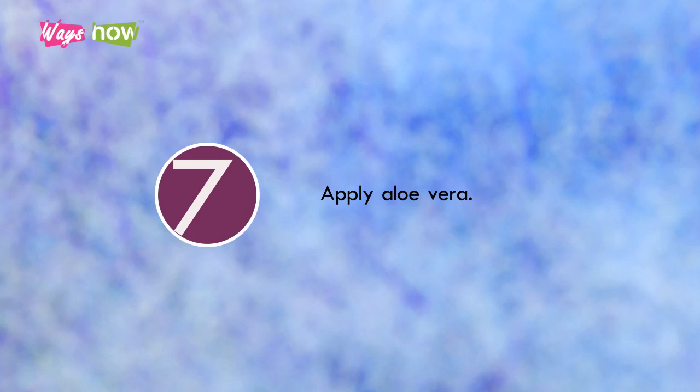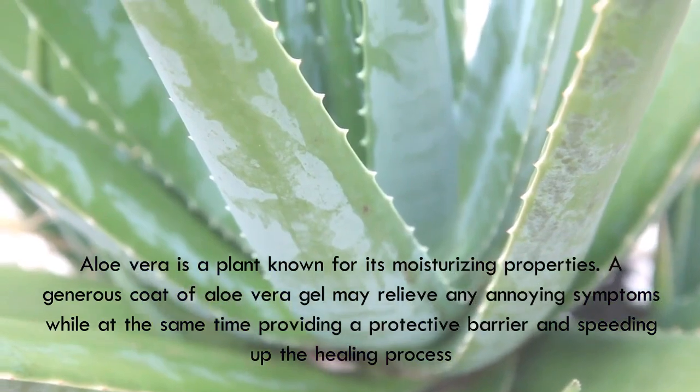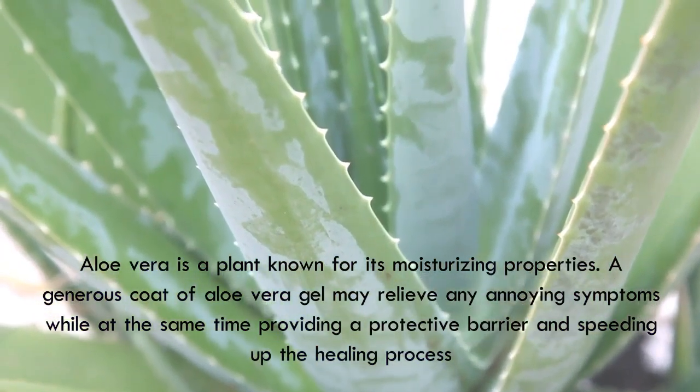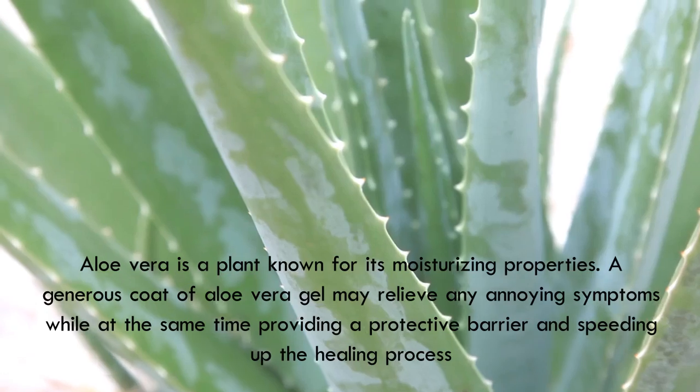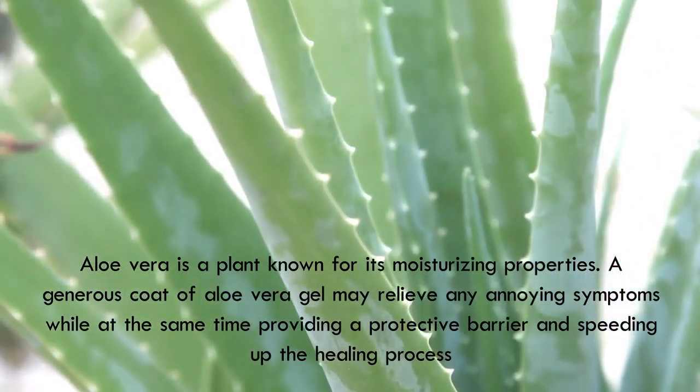Step 7: Apply aloe vera. Aloe vera is a plant known for its moisturizing properties. A generous coat of aloe vera gel may relieve any annoying symptoms, while at the same time providing a protective barrier and speeding up the healing process.